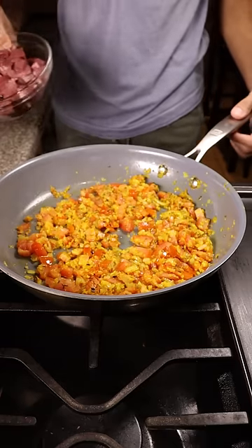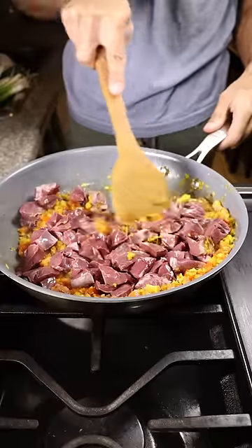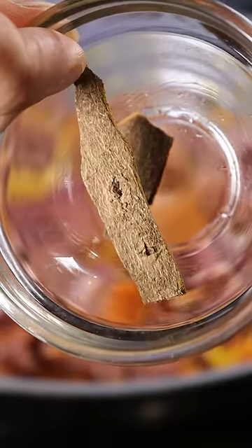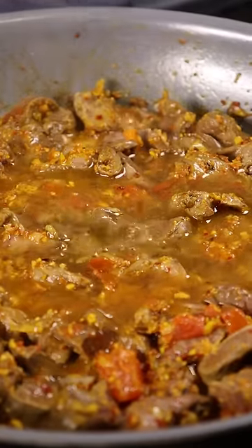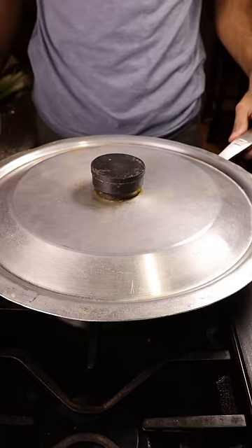Then crank the heat to medium high and you can begin adding in your heart. Now you can add in chili powder, salt, and cinnamon. After about 5 minutes, add half a cup of water, and then cover it for about 10 minutes on low to medium heat.